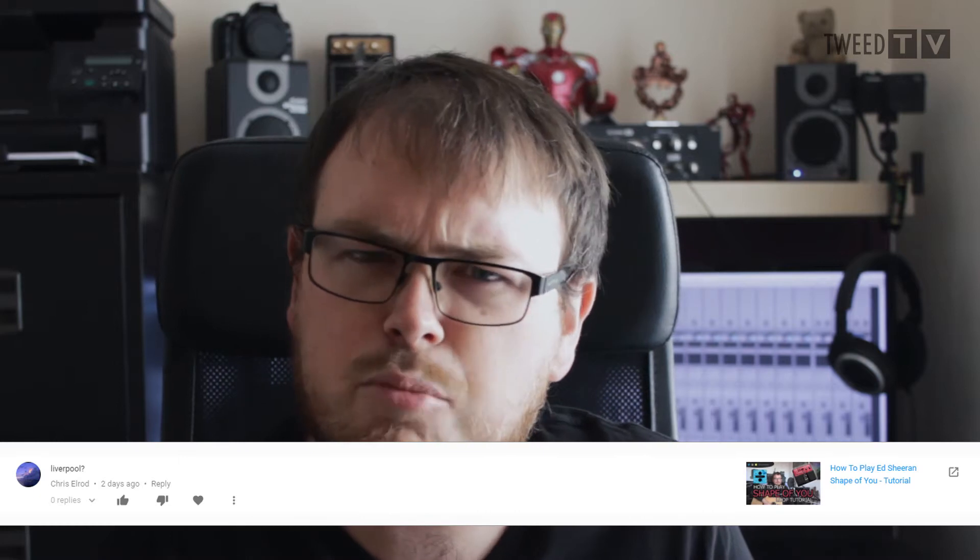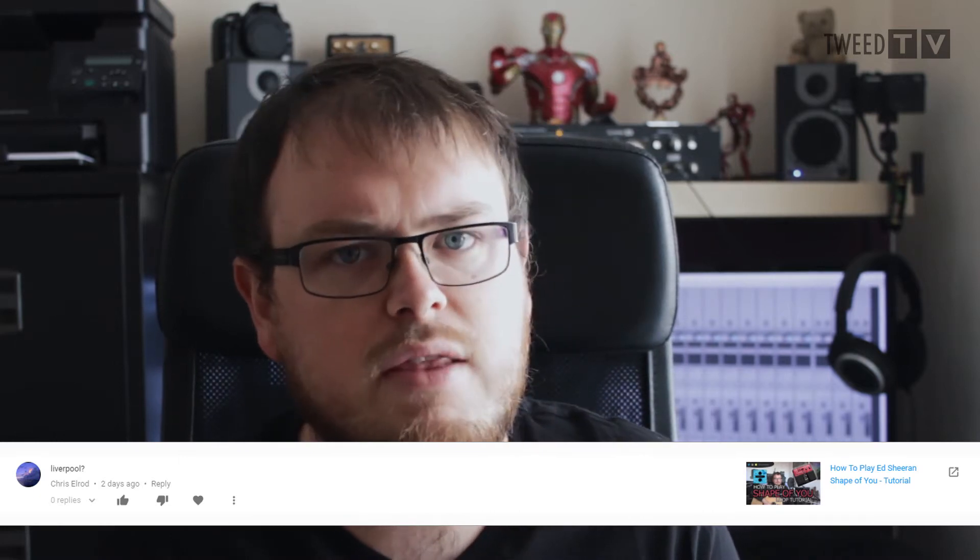Next question is from Chris Elrod on my Shape of You tutorial. Chris says 'Liverpool' and I'm assuming you're referring to where I'm from — it's not Liverpool. I'm from a tiny little village that nobody's ever heard of called Booksworth, which is between Buxton and Stockport, just south of Manchester. But I've not lived there for the last 11 years because I now live on the south coast of Spain.